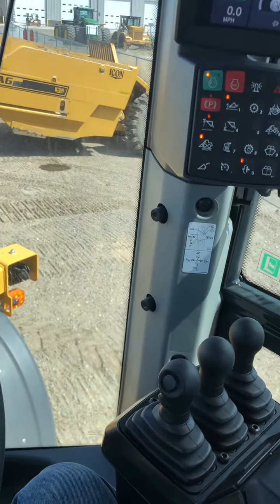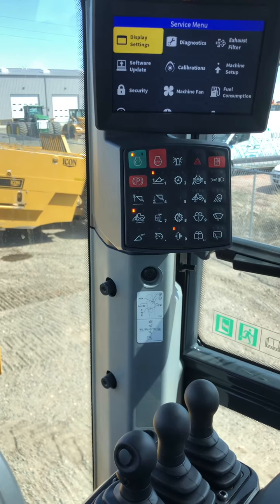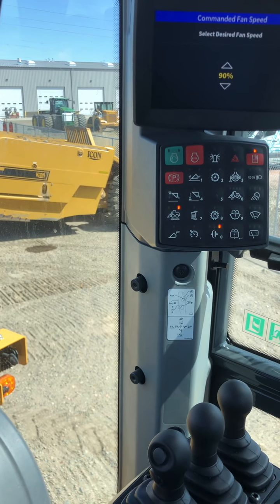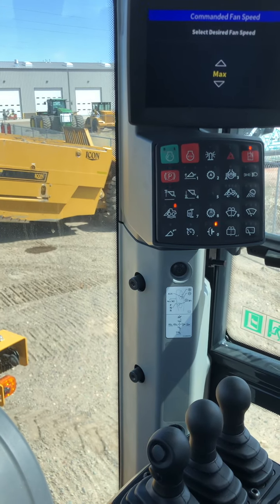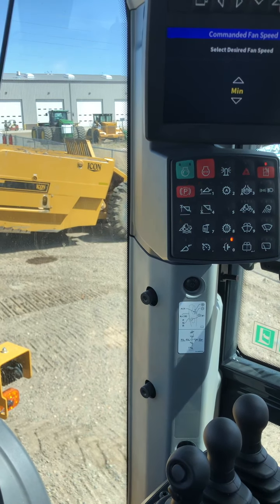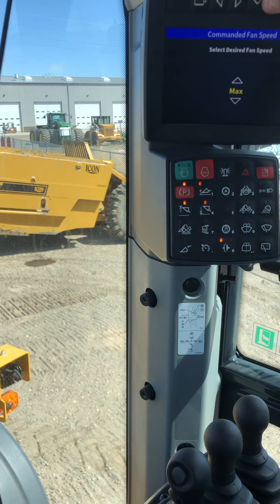Manual set. Back to the service menu, down to machine fan. Set it to command fan speed. Go to zero percent, then up to 100%. It works — I can hear it.